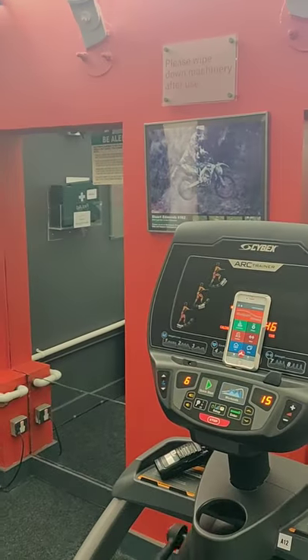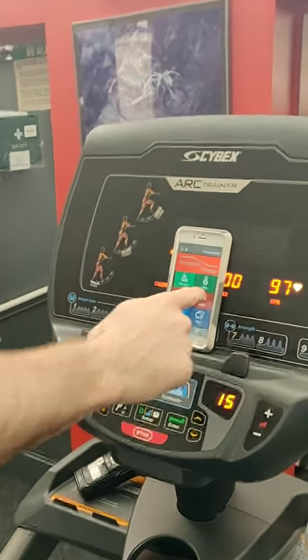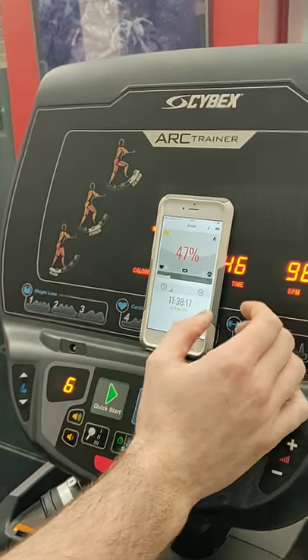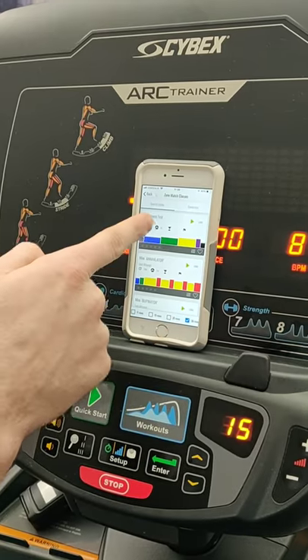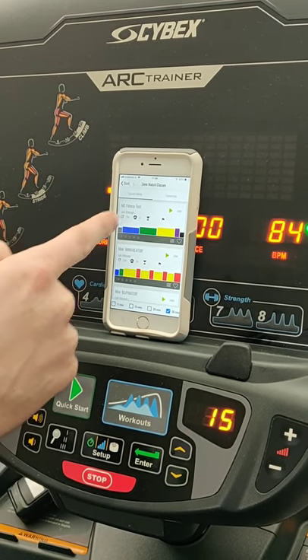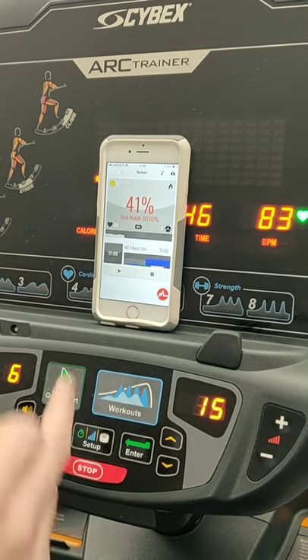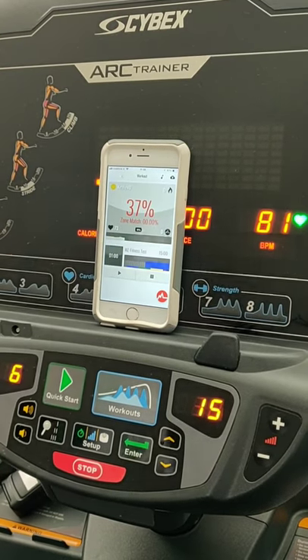You need to open your MyZone app and have your MyZone belt connected. Select your workout tile — your heart rate should come up if you're connected. Click the Zone Match button; it should come up first. If it doesn't, select the 15-minute section and it will come up. You need to load the MyZone Fitness Test. Make sure your heart rate comes up to the dark grey zone before you start.